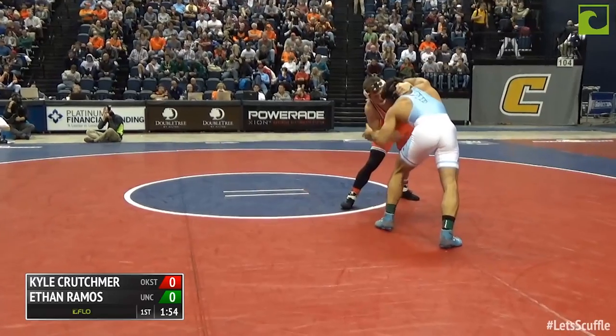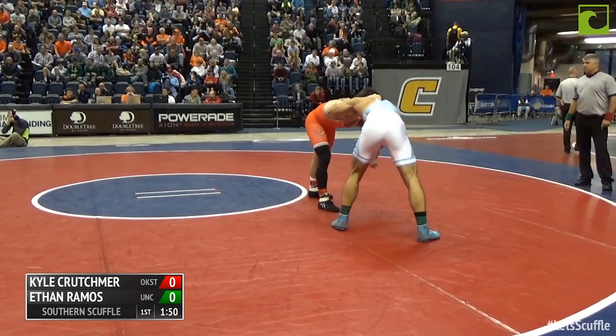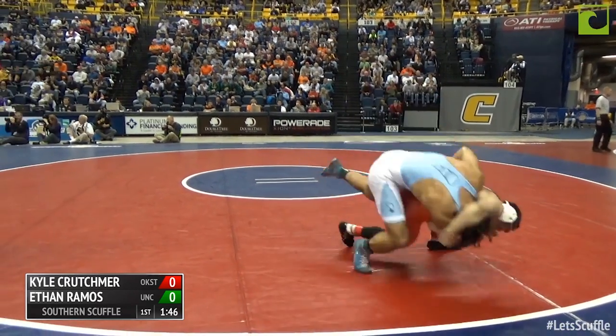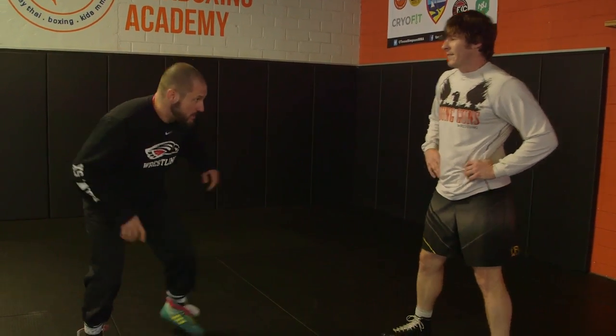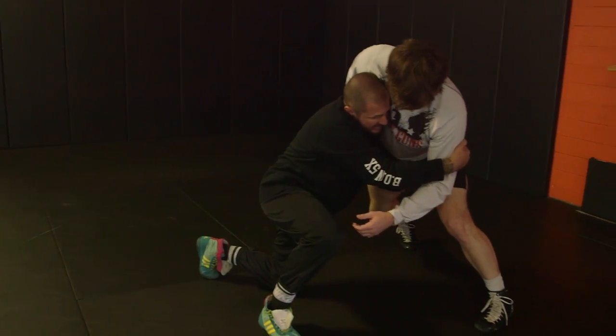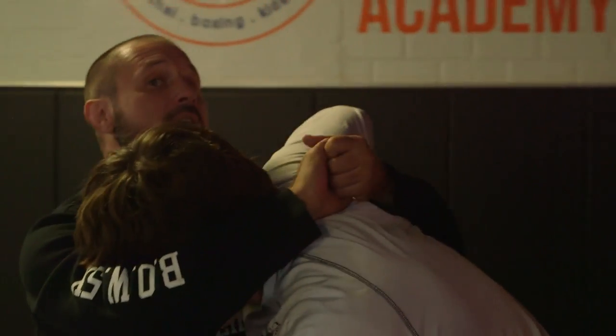174 pounds semi-finals: Ethan Ramos of UNC taking on Kyle Crutchmore. Oh — a headlock, takedown for Crutchmore! The nice thing about Crutchmore's headlock is that he's hitting it from leg attacks. He's shooting from the outside and he knows that when he gets in there, he's not going to get that double every time — but when he does get pulled up, right here, here's the lock.